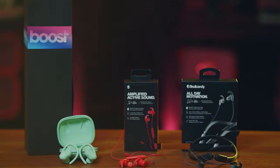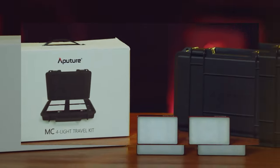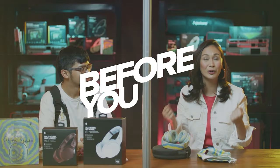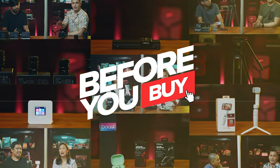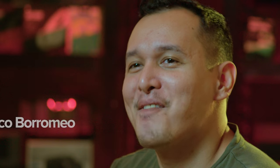It's carbon fiber, lightweight, and sobrang smooth. Hi, and welcome back to Before You Buy, the show that helps you weigh the pros and cons before you add to cart. I'm Marco, and with me once again is Sir Joseph. Welcome to the show once again.